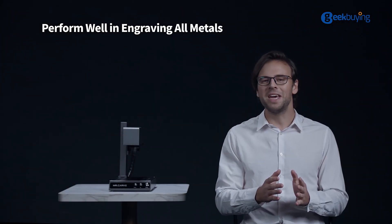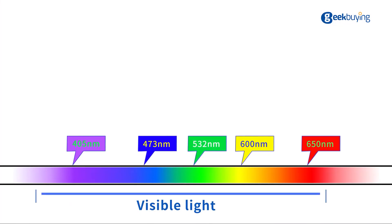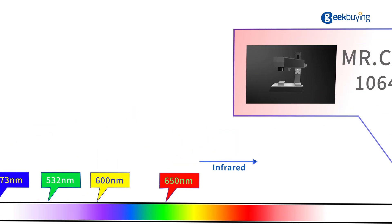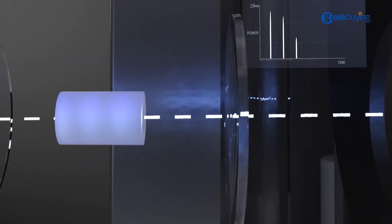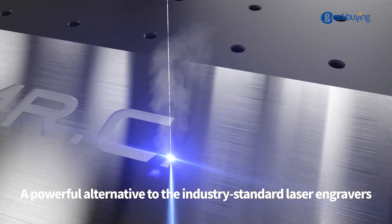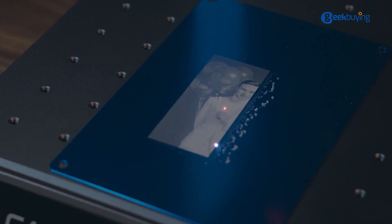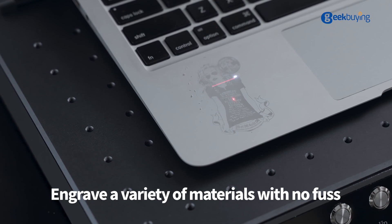It can carve all types of metals. The M1 uses an infrared pulse laser with a wavelength of up to 1064 nanometers, which is extremely penetrating. The laser provides a pulse laser with a power of up to 15,000 watts and a frequency of 25,000 times per second, to engrave objects at a very high speed, with excellent engraving effect on metals, plastics, rubber and other materials.